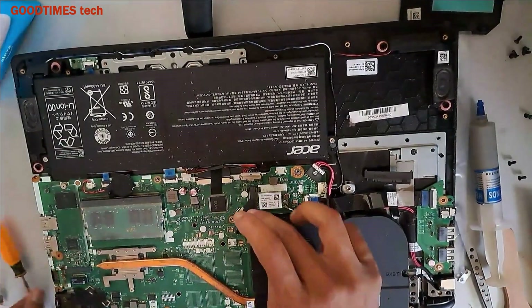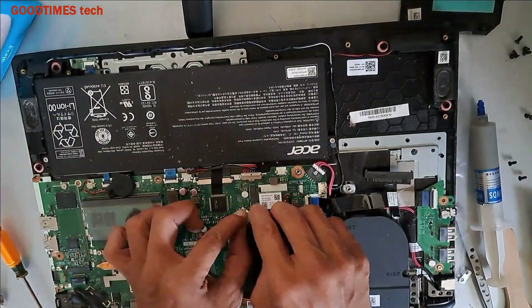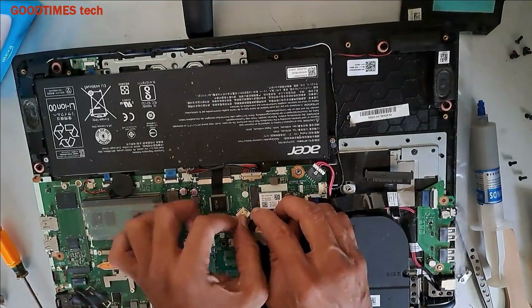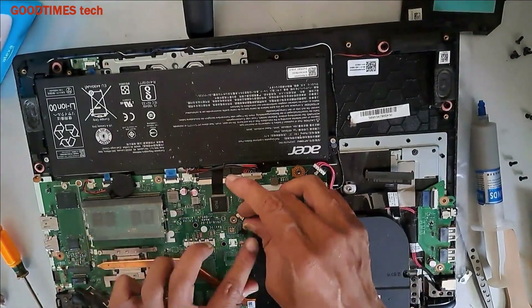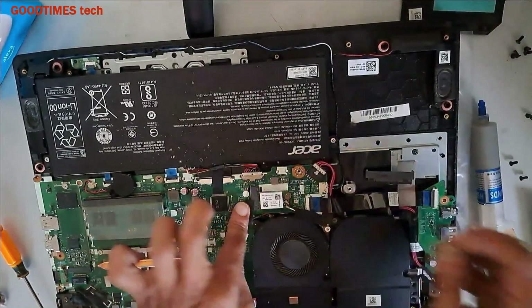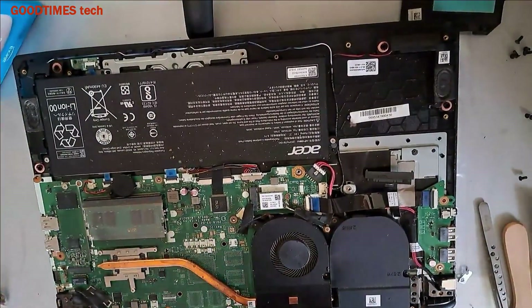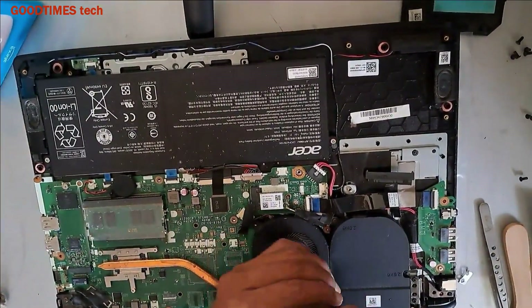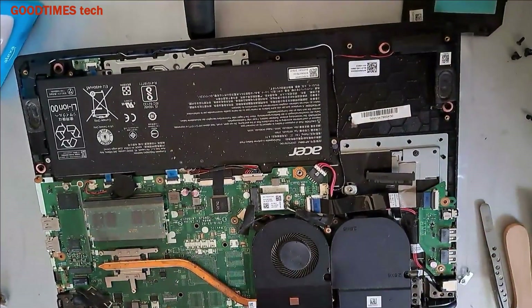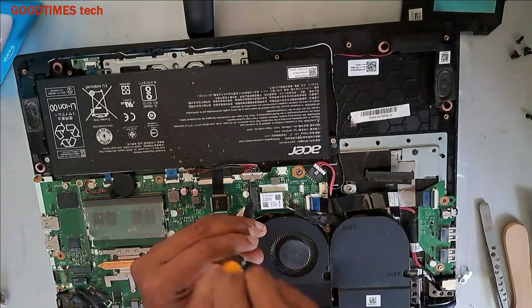Now connect the fan connector — push it in this way, just push it. Take the two fan screws and fasten them here.